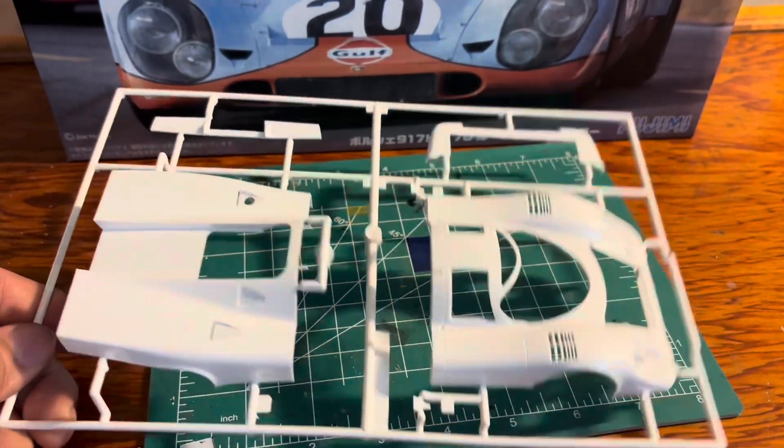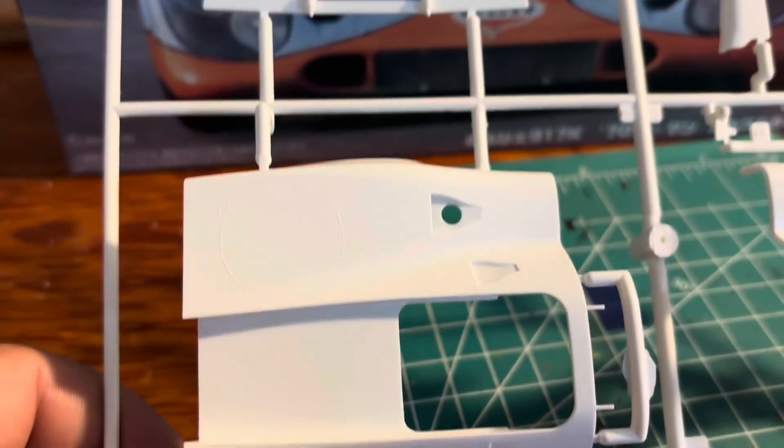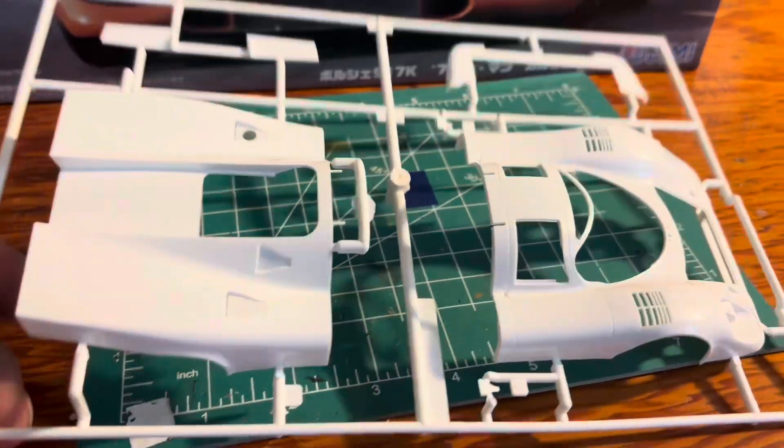Looks very nice. I do like how that's kind of — you see that detail right there? That looks really nice. Looks really good.